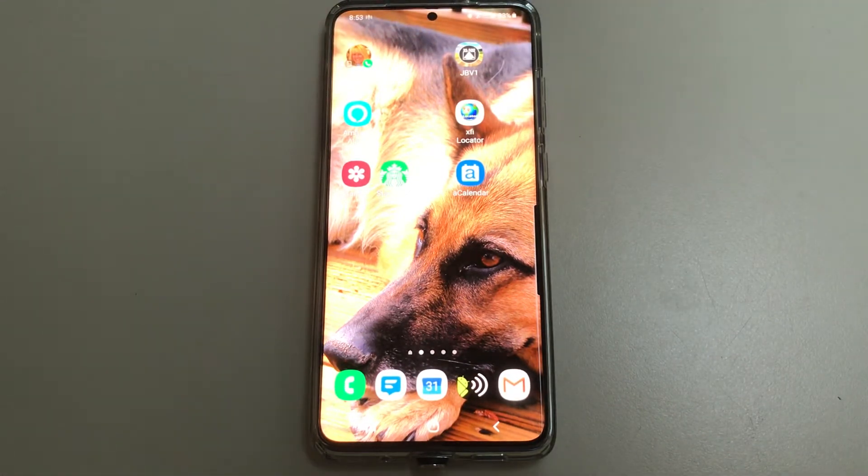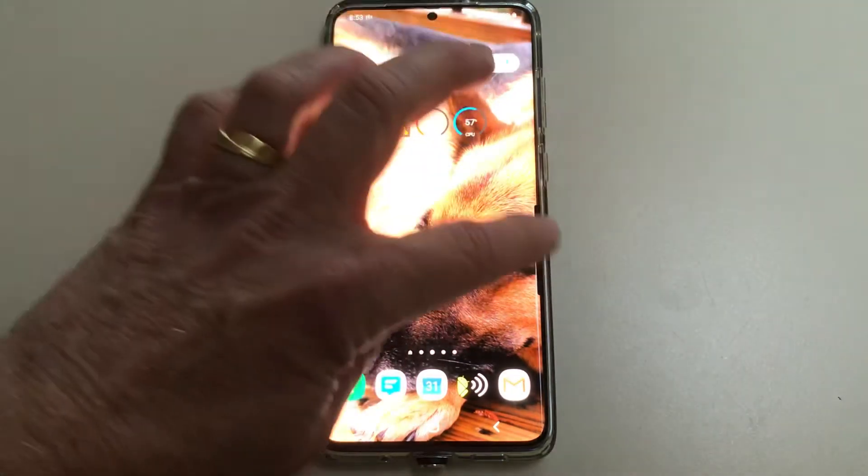First thing you have to do is enable the edge drawer on your phone. There are a lot of videos that show you how to use that — they call it edge screen, edge panels, things like that. But that's this thing when you pull it out.